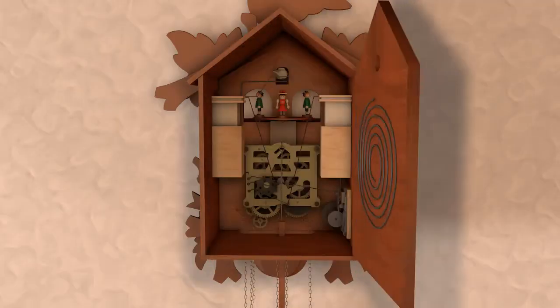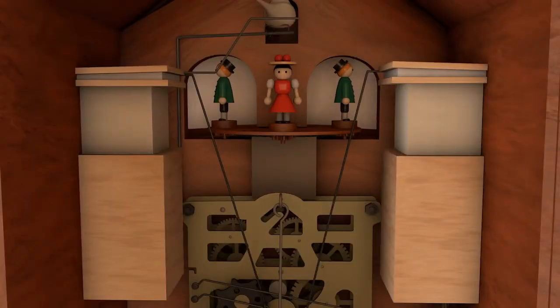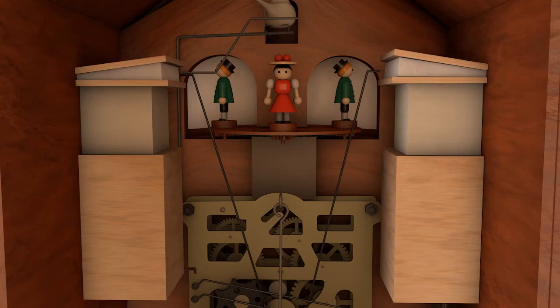The cuckoo's chirp is created through two small bellows inside the clock. When the second weight is triggered, it pulls air into the bellows and then pushes air into two whistles connected to the bellows. The first whistle makes the cuckoo, and the second whistle makes the coo.